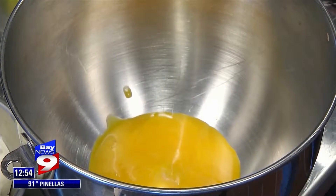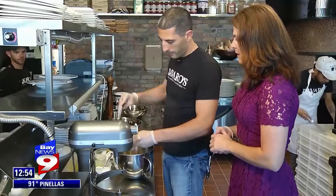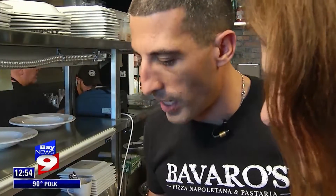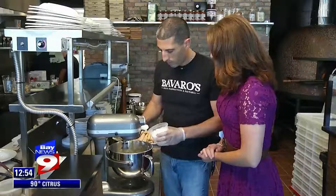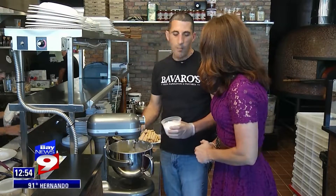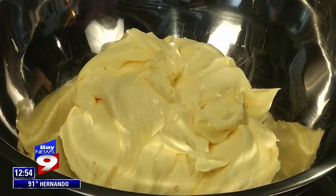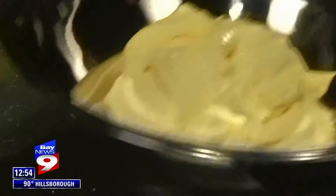Step one: blending egg yolks with mascarpone cheese. Once the two ingredients combine, we start mixing in the powdered sugar — mix in slowly. What happens if you dump it in fast? It just kind of clumps up and flies all over the place. Once complete, this custard cools in the refrigerator.